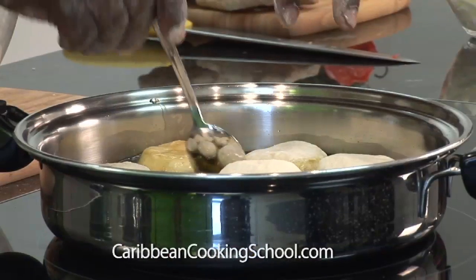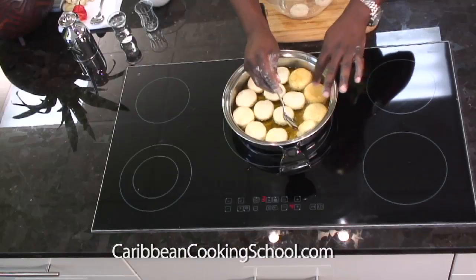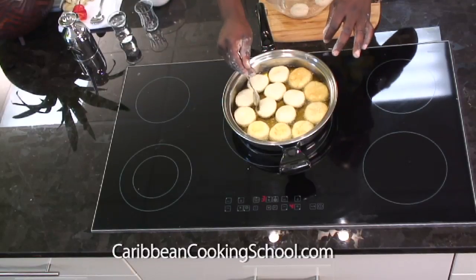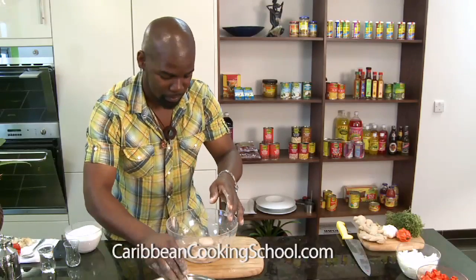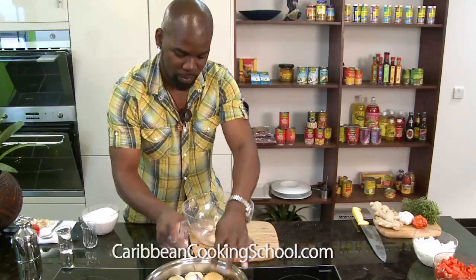Just give them a little turnover now. You can see they start to set properly. After this, no one can say they don't know how to make dumplings. It's very, very simple. Some people complicate it — they add milk, they add all kinds of stuff. But the Caribbean is about simple cooking. The simpler you can make it, the more flavour you get.